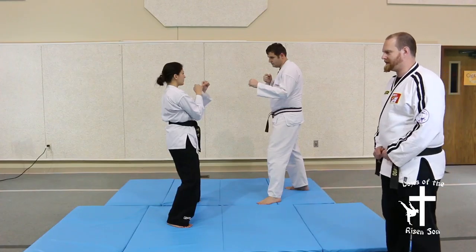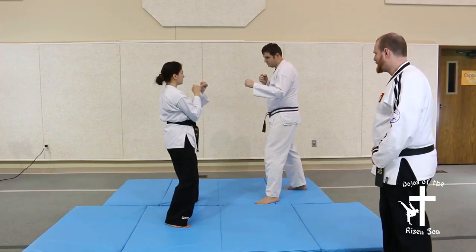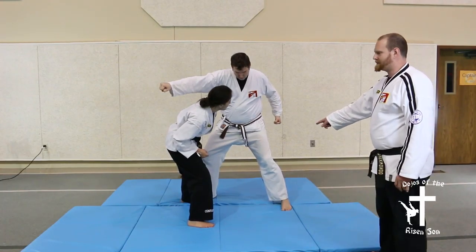Technique 20 isn't so much a defense technique as it is practice chaining together a series of blocks and strikes. The attacker attacks first and you dodge out of the way, then he follows with an uppercut.